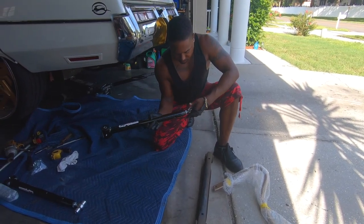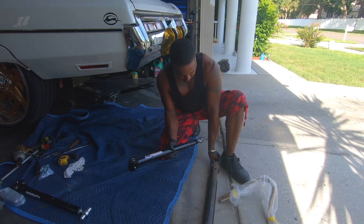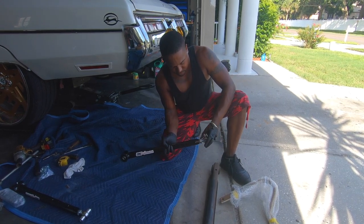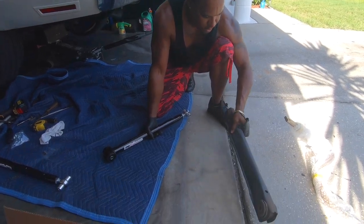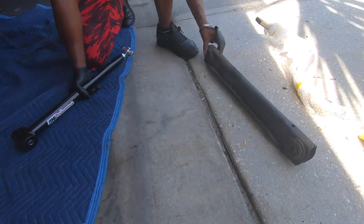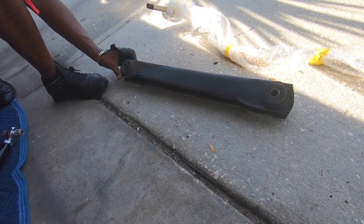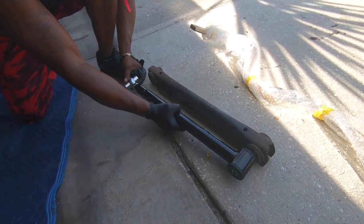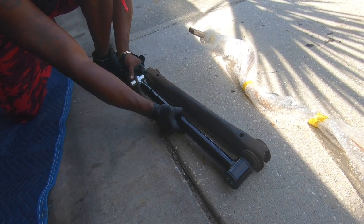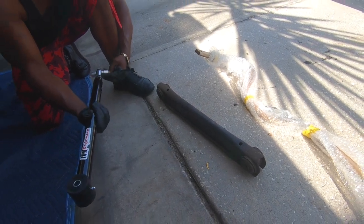This is the new one — you can see it has a piece of the fitting on the end. This is your old 1972 technology. That rubber is from 1972 — I guarantee it's never been changed. So we're going to screw this out an inch. I want to move the rear end back an inch, that's all I need.